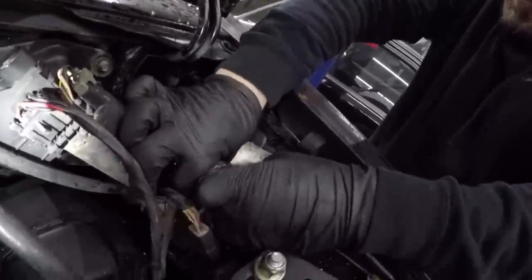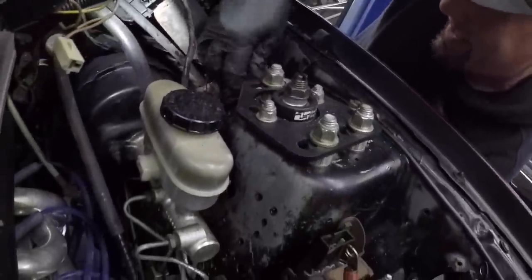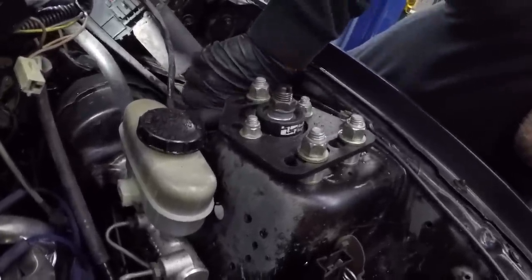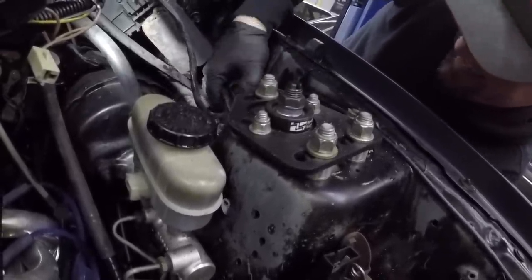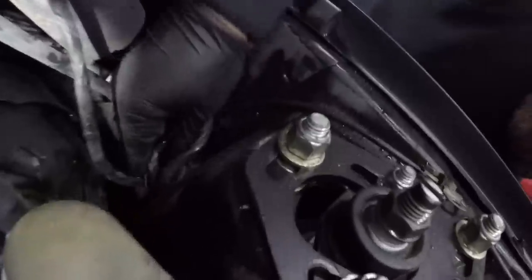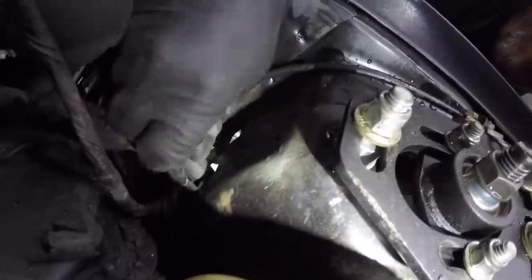This is where it gets a little hairy — you've got to straighten this out and pull it through at the same time. But luckily you can work both sides of it. This is just wires, you're not going to hurt it. Unless you cut them — don't cut them. Pull that one through, and you're good to go.